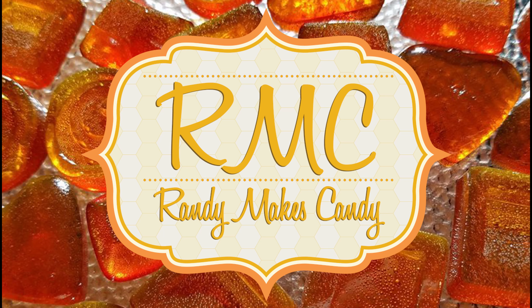I'm Randy and I make candy, and tonight I'm making ginger snap Twix. Stick around. Greetings, my confectionary compadres, and welcome to Randy Makes Candy, where I help you make tasty treats that people love to eat.